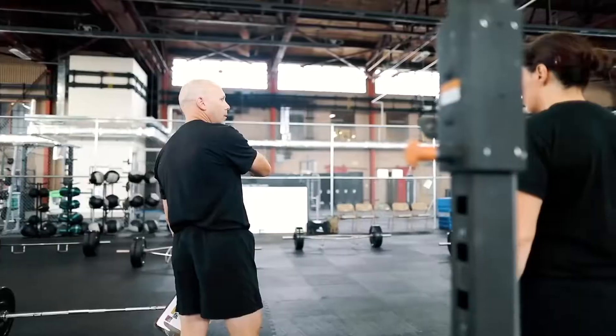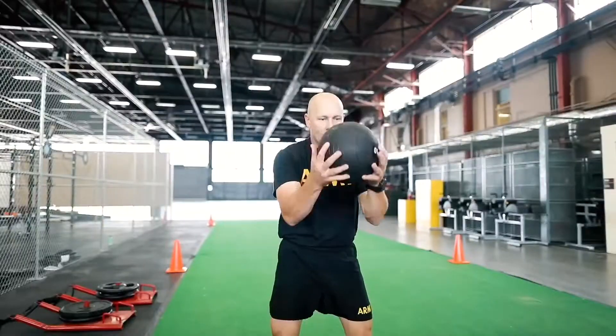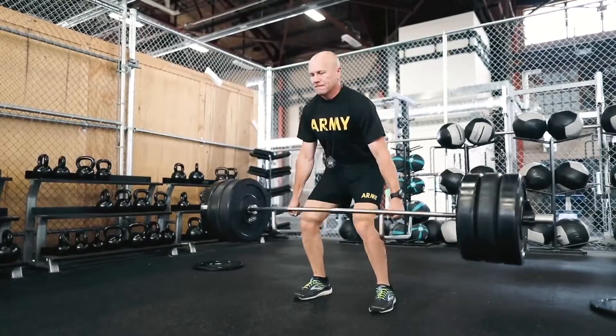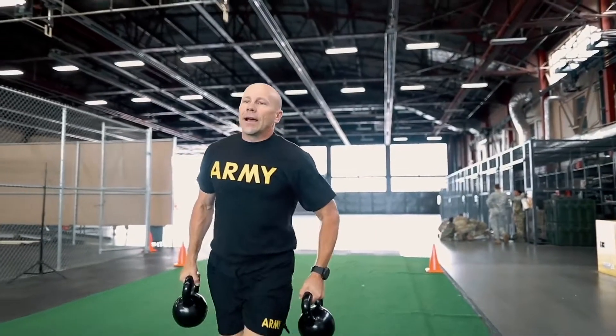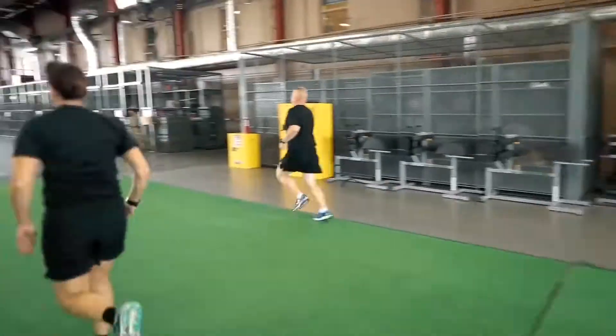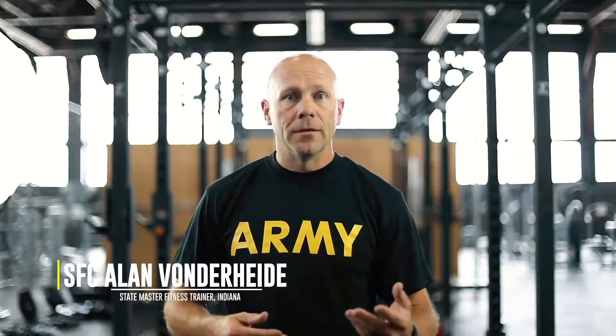To prepare for the ACFT, you're going to have to start training anaerobic endurance, strength, and power, as well as speed and agility. We want to talk about the six fundamental movements that soldiers are going to need to learn to prepare for the ACFT.